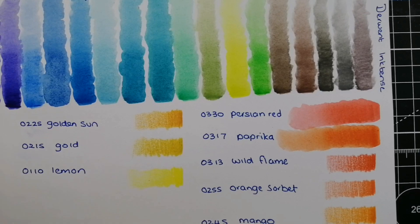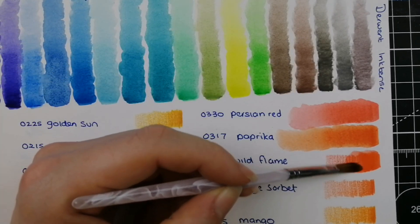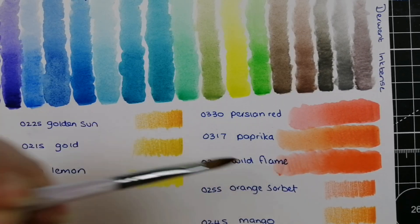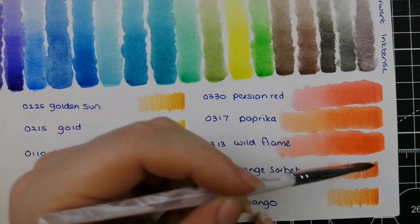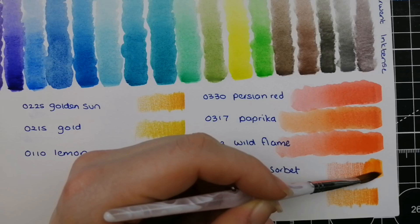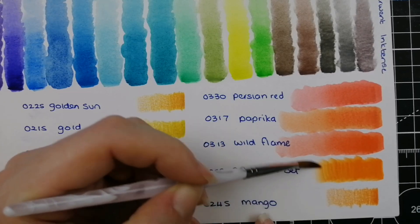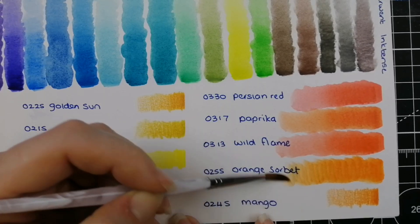Then we have 0313 Wild Flame — a deeper reddy-orange. And 0255 Orange Sorbet — your kind of true orange, really nice vivid orange.